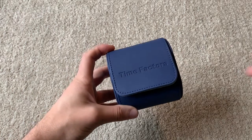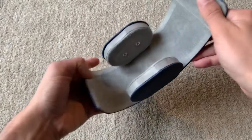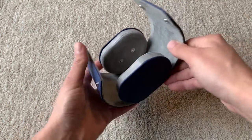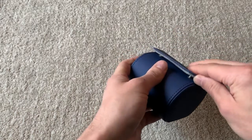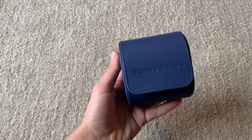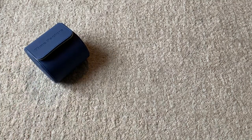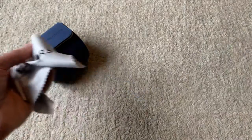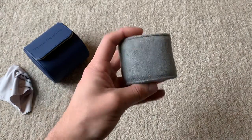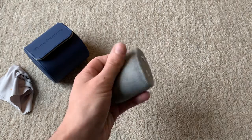So you have the packaging here. Here's a nice watch roll provided by Time Factors — Time Factors on the front of it. You've got this nice suede material on the inside and a nice two-button closure. It's a little bit different to the previous pouch you may have seen, which was like a red pill kind of case. This one is a little bit more substantial.